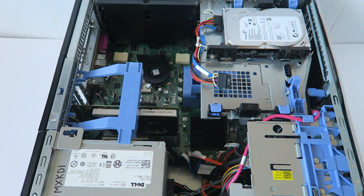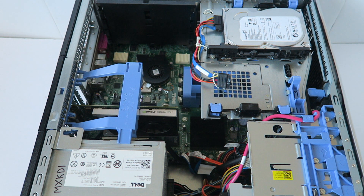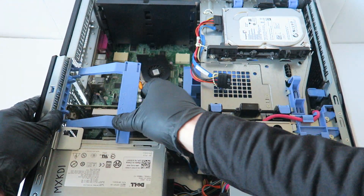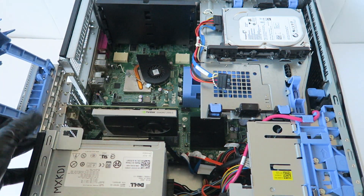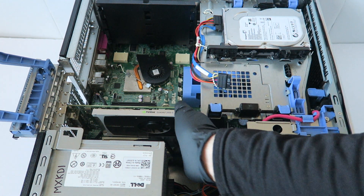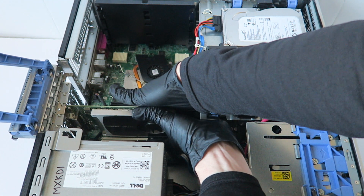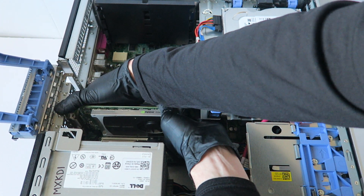First we're going to remove the side cover panel — you're gonna remove these pull clips right here, press it down. Then we're gonna move the video cord; to do that there's a clip right here you press on to release.